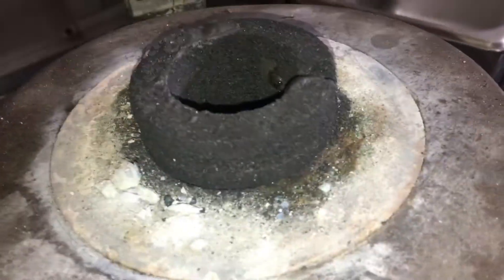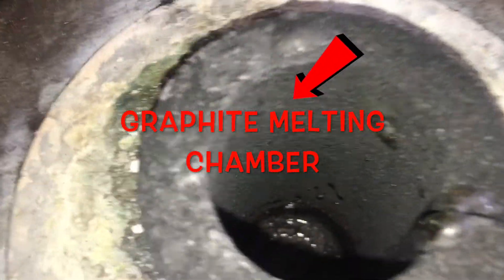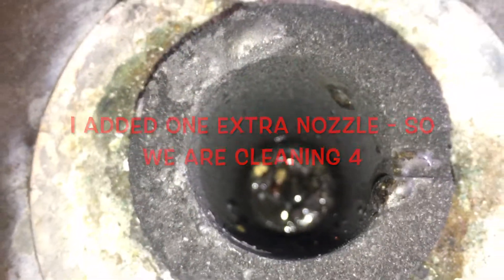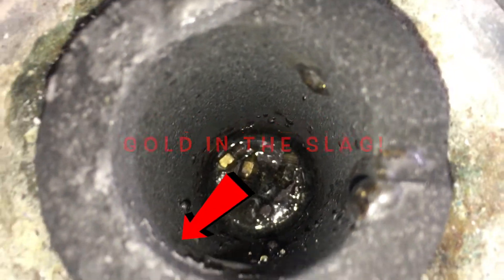This is the actual graphite crucible that goes inside of the melting chamber. We're going to go ahead and drop our pieces in there now — one, two, three. So they're in there, and then we'll check back.